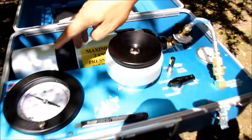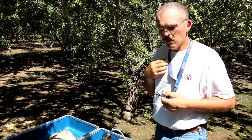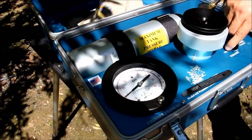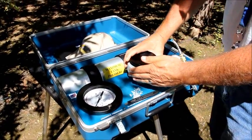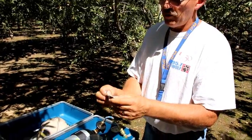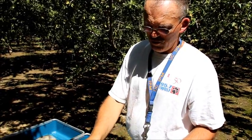Now you are ready to record your stress level — your midday stem water potential level for that particular tree. In this case, it reads 12 and a half bars. Now the reading is done. All we do is exhaust the chamber — move the switch to the exhaust position. You hear the pressure exhaust down to zero. You can now remove the lid, take the leaf out. I've developed the habit of pulling the leaf out, looking at it, making sure I didn't tear it or crush the stem. As long as it looks intact, the measurement is done and the data is good.